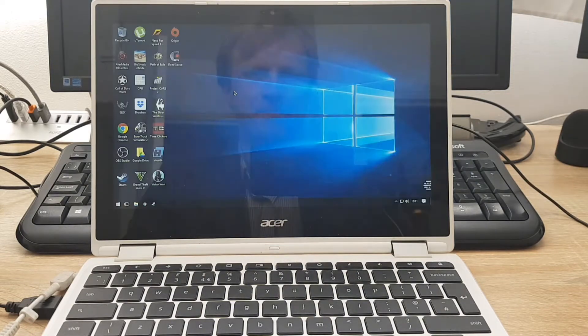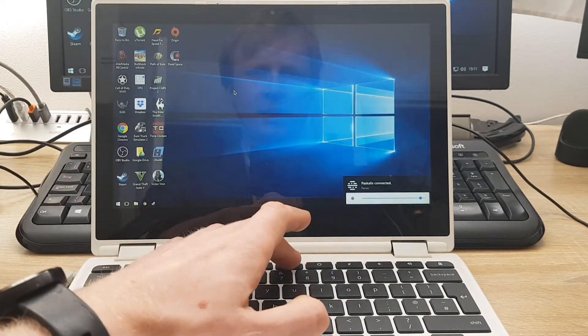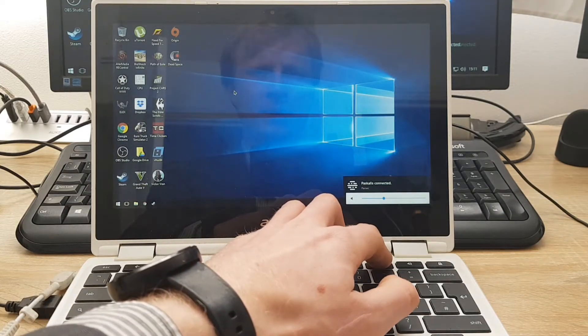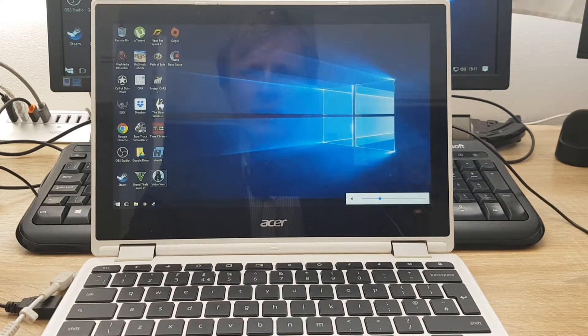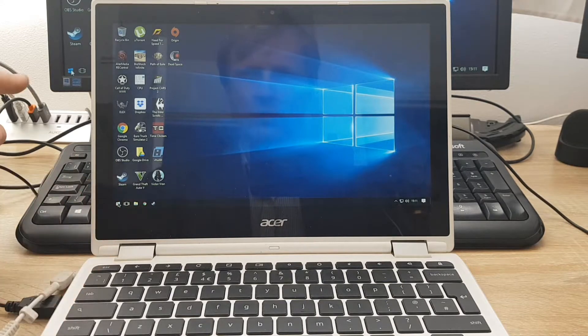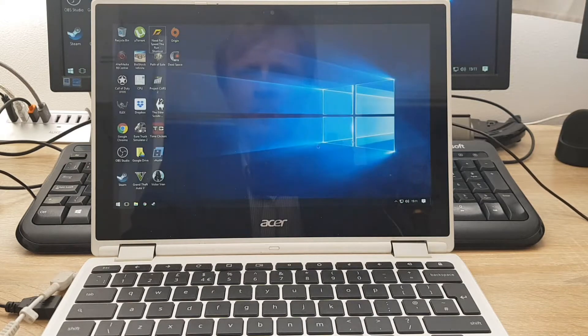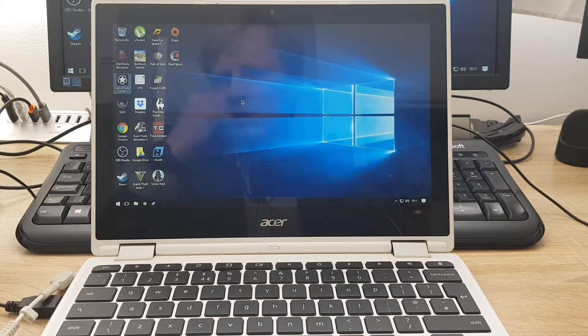Currently it's connecting — and it's connected. Let's move the volume down a bit. The mouse is moving, and if I click the Windows key here you should see it pops up there as well. Let's open up Call of Duty and see how it's going to perform. I've never tried this before, so anything can happen.